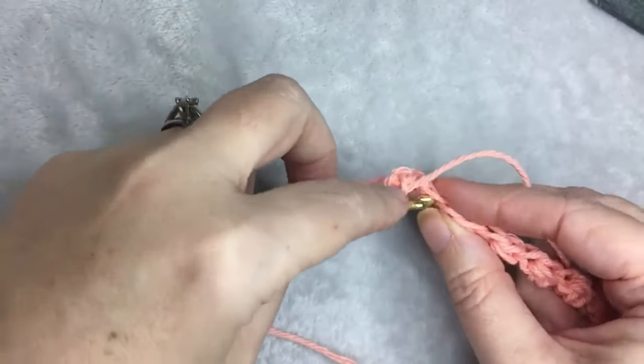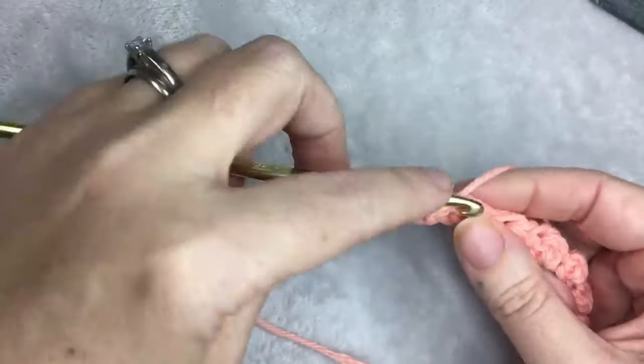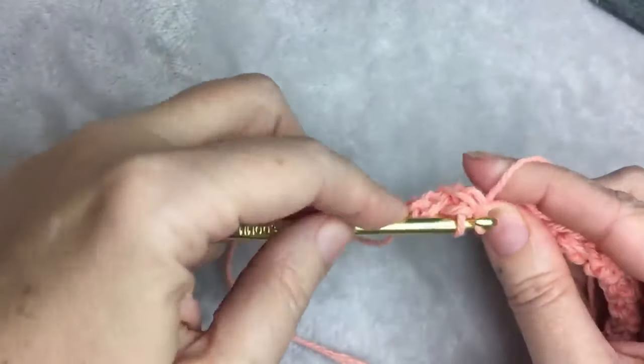So it's going to alternate. Every time there's a half double, you're going to do a slip stitch, and every time there's a slip stitch, you're going to do a half double crochet stitch, and then you're going to repeat this across.